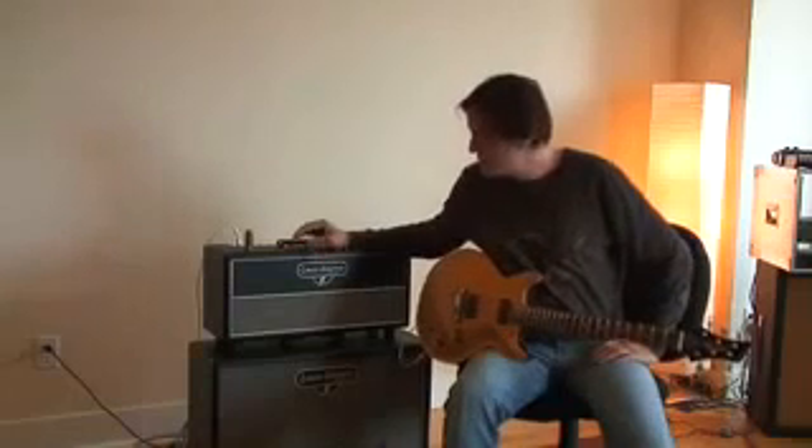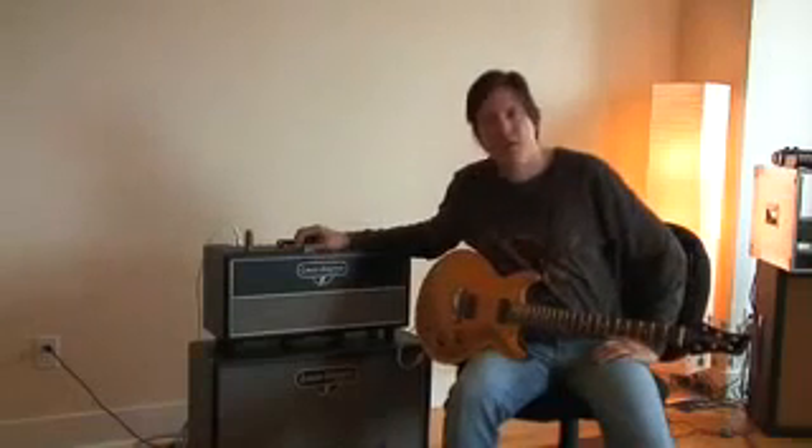It's an amazing sounding amplifier. So you can see that is the Lewis Electric KR12 head and T12 cab. Check it out.